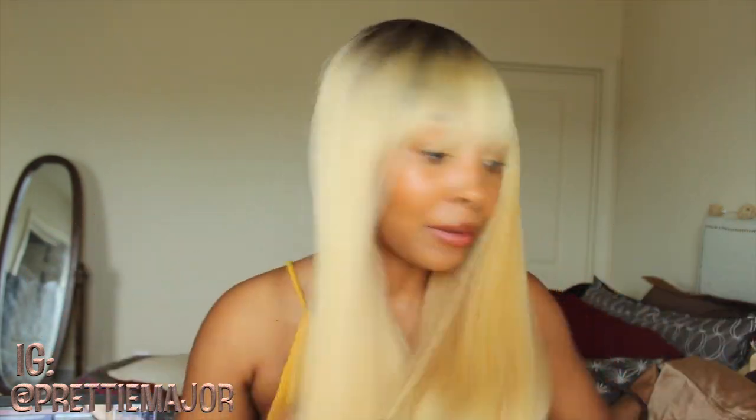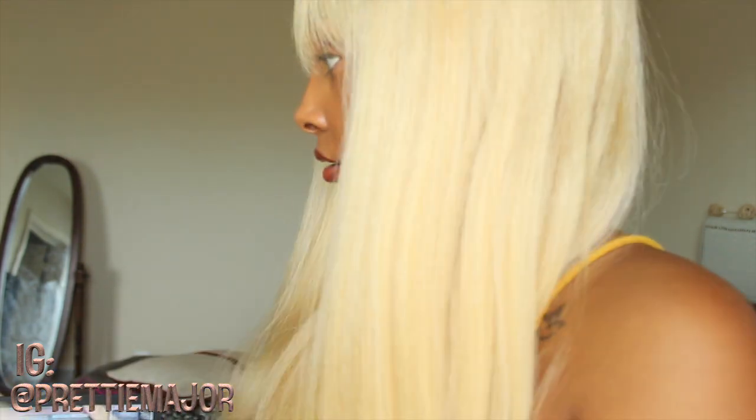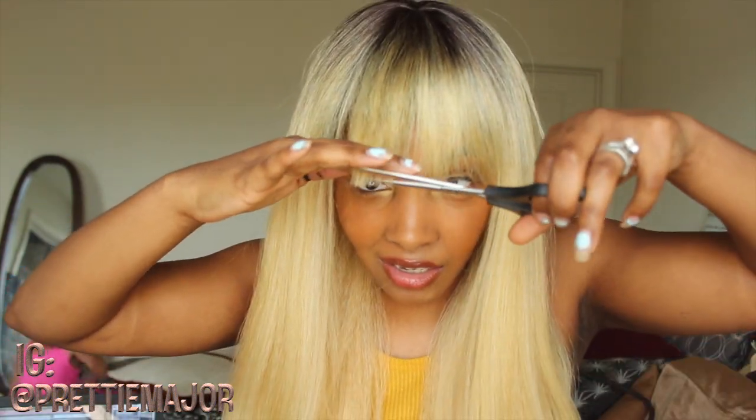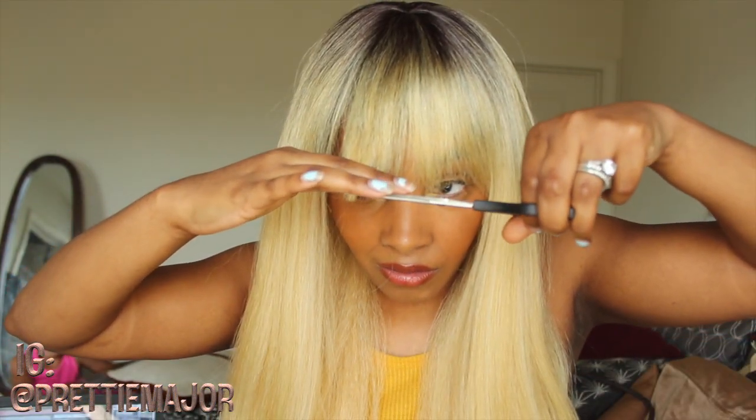I don't like the way the bangs look on me in the picture. Hers are like straight and even, and these are like straggly. I don't know if I can cut the bangs on camera or not because I can't see. Mom, can I see my mirror? I don't have a mirror. I cut the bangs like the girl in the pictures.